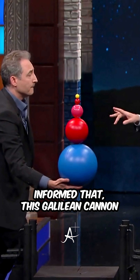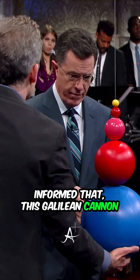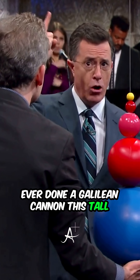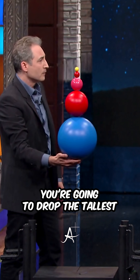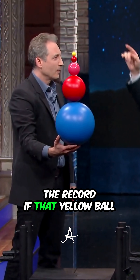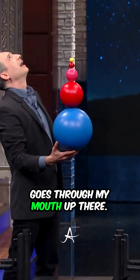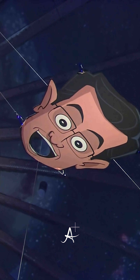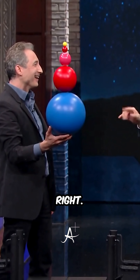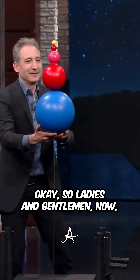I've been informed that this Galilean cannon right here — this is something people have done before, but no one has ever done a Galilean cannon this tall before. You're going to drop the tallest Galilean cannon of all time. And we'll know you've broken the record if that yellow ball goes through my mouth — that's our target.